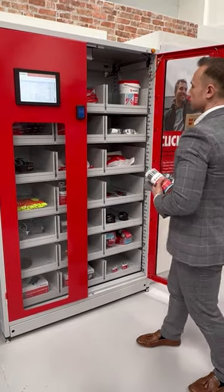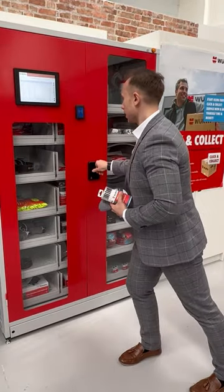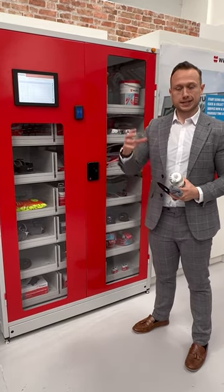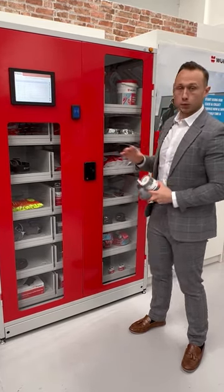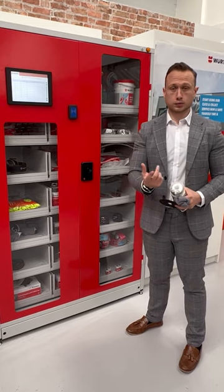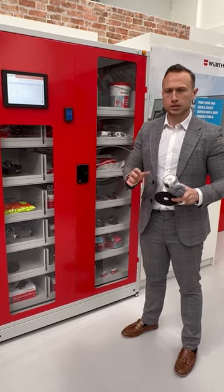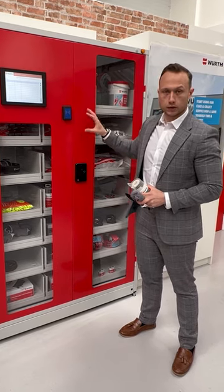When I close that door, the machine's going to do a manual calibration, all inside, and it generates three things. It's going to tell me exactly what products have been taken, who's taken those products, and it will also create a new order. So it's all automated, all automatic — everything is done inside for you.